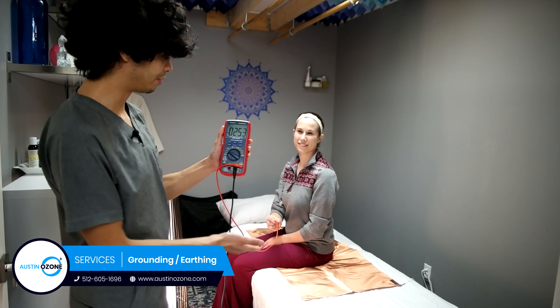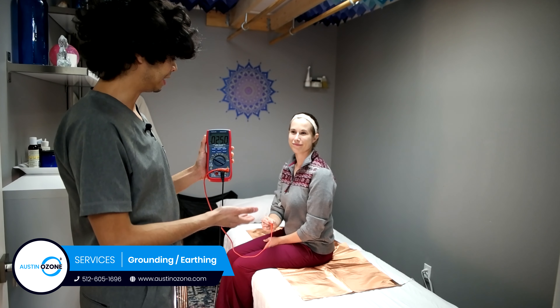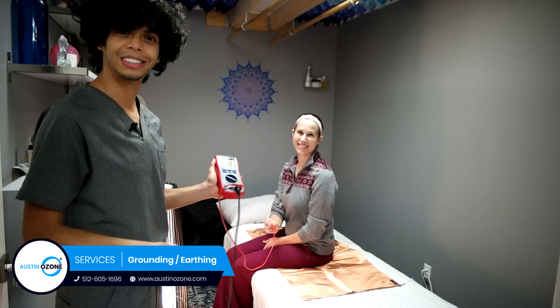This is great for anyone that just wants to put their body back in balance and ground to earth. If you have any questions, please don't hesitate to give us a call or ask one of us.